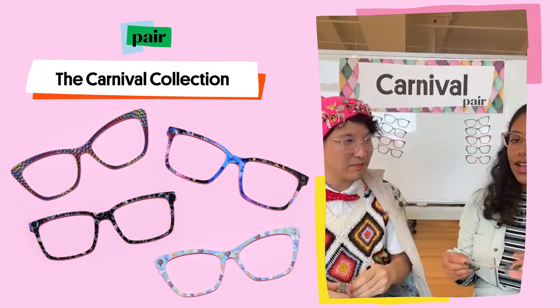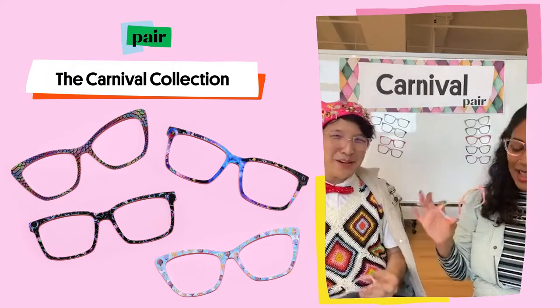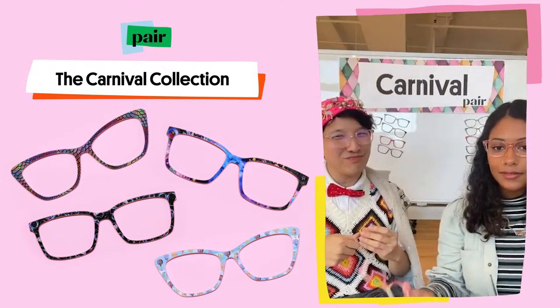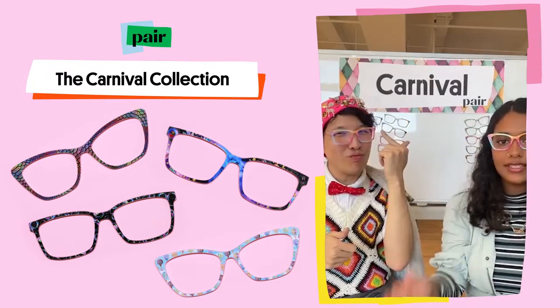I'm going to do something that isn't as animated, I would say. If you're not someone who loves the cartoony feel, maybe pick up something like the Rainbow Cotton Candy, which is a lot more abstract and pastel.